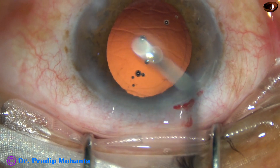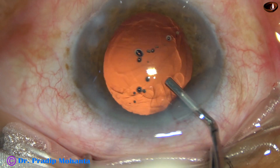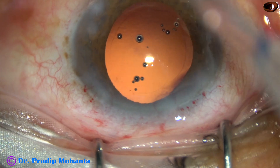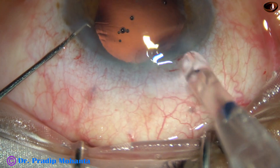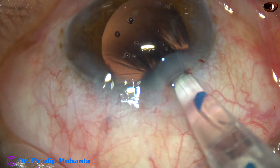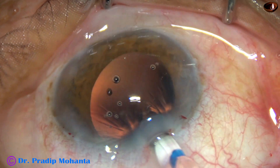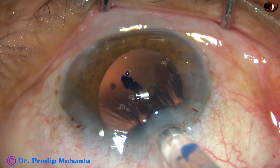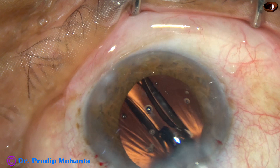Now, 2% hydroxypropyl methylcellulose is injected into the anterior chamber. Then a hydrophobic single-piece intraocular lens — this is Hoya ON-50 from Japan — is injected. See what happens in this case.